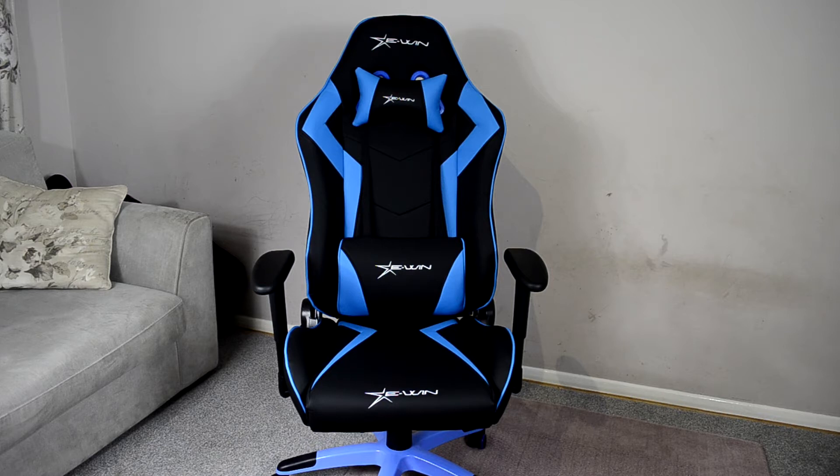Getting our first proper view of the chair from the front, we can see that E-Win have added their logo to both of the included pillows. You can also see it on the base of the chair towards the front where you'll sit, and up towards the top where the headrest is. They've got nice angled lines going on with the blue, and with the cushions it all matches up nicely. It looks great.